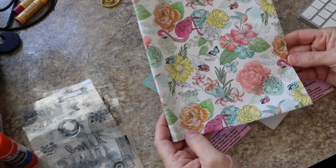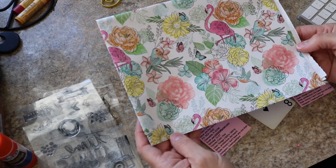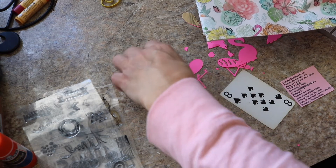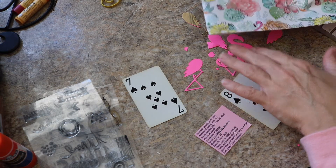I have some paper here — this is wrapping paper and I got this from my friend Carol at Carol's Recrafted Boutique. I think I might try to work this onto the other side of the card along with this flamingo.